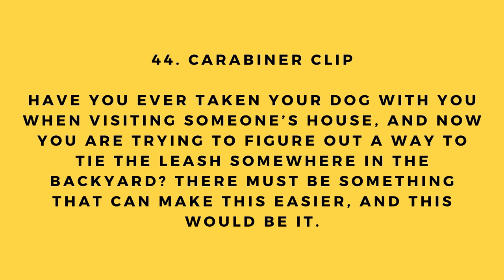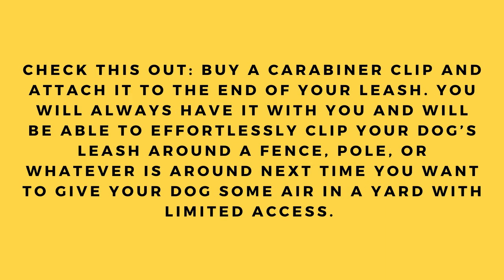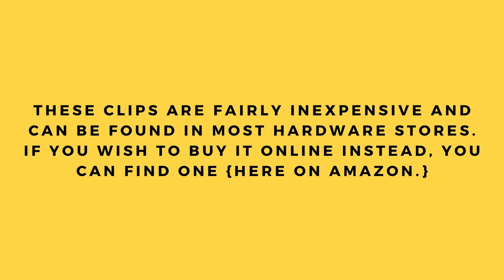Hack number 44: Carabiner clip. Have you ever taken your dog visiting and needed to tie the leash somewhere in the backyard? Buy a carabiner clip and attach it to the end of your leash. You'll always have it with you and can effortlessly clip the leash around a fence pole or whatever is around. These clips are inexpensive and found at most hardware stores or on Amazon.